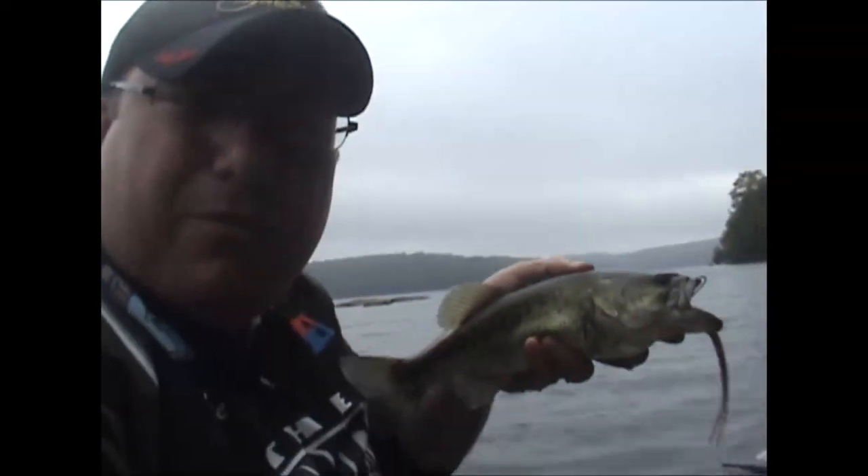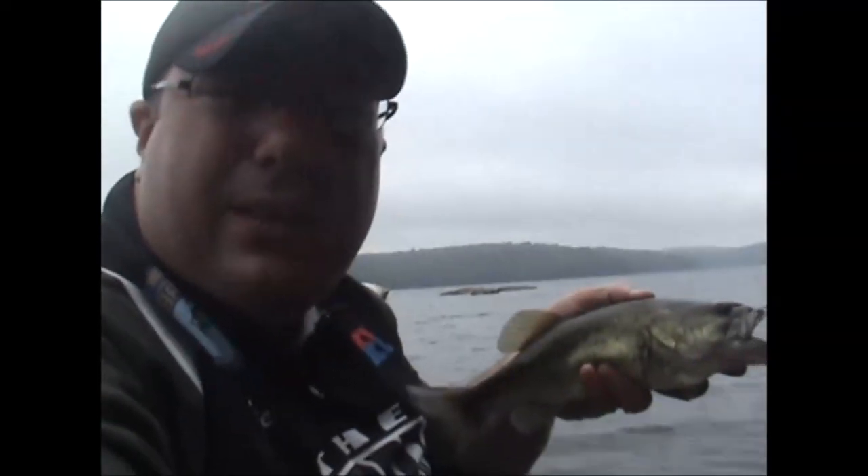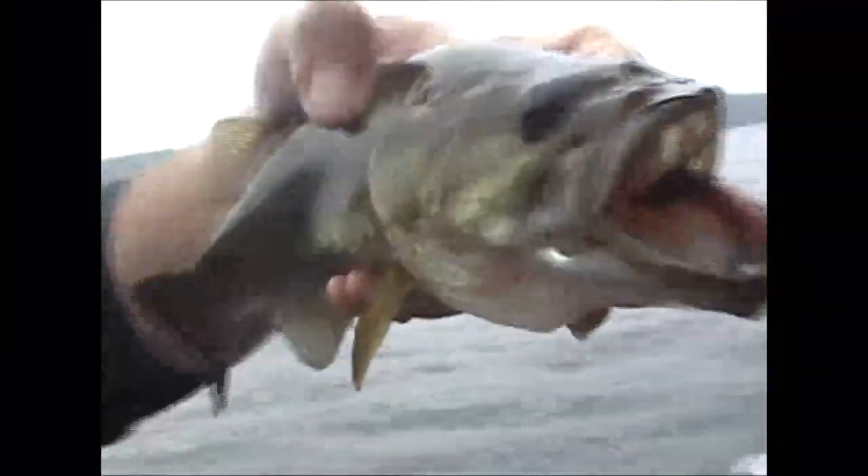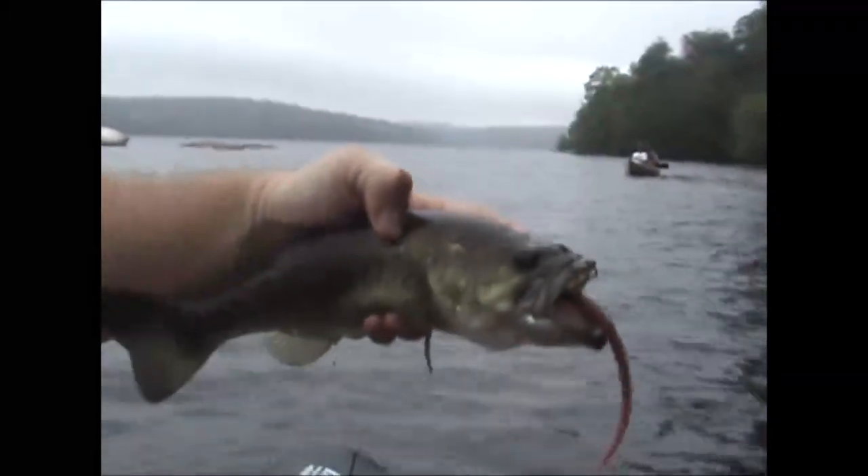Just working that tickler — I'm throwing it out, jigging it up and down, letting it hit the bottom, and this guy hit it right by the shoreline. Say hi to TV, Mr. Bass. You can't go wrong with the tickler.